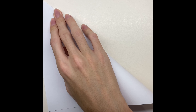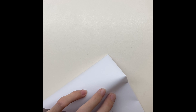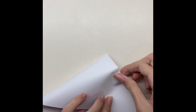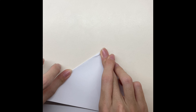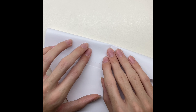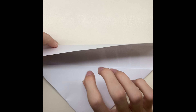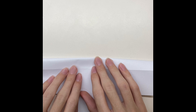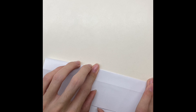Take A4 paper and fold it twice. After that, turn it and fold it again. Fold it, and now fold it again, but the two lines now meet each other. After that, unfold everything.